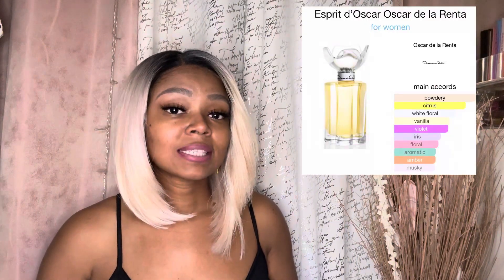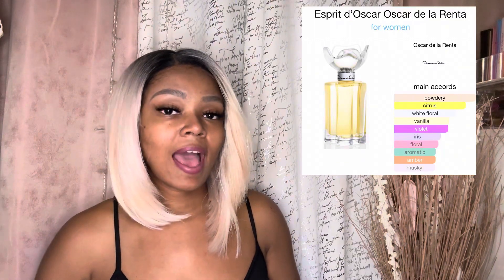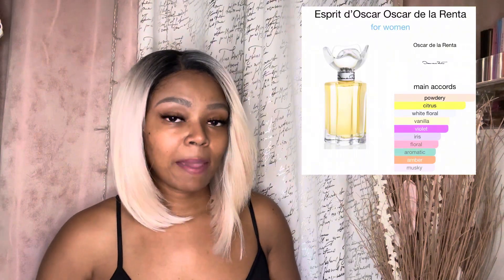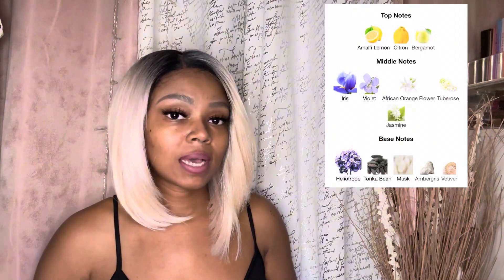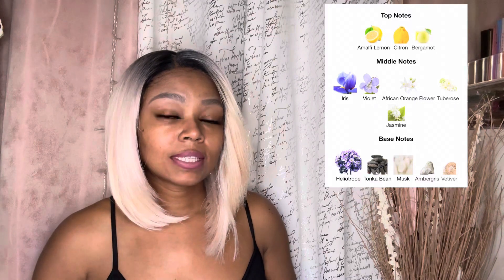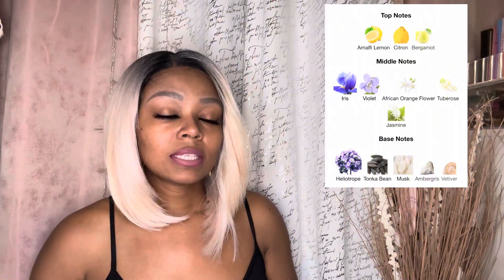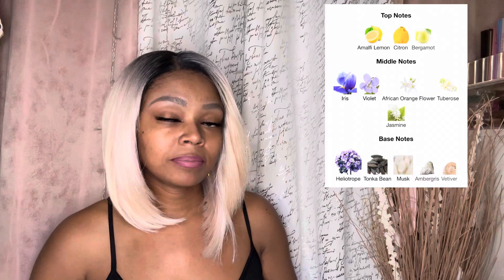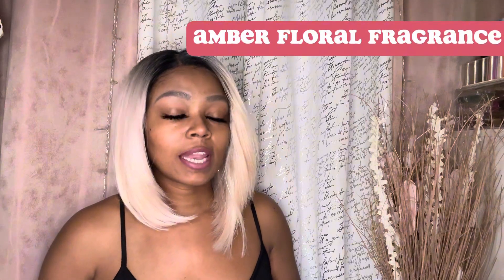The main accords are powdery, citrus, white floral, vanilla, violet, iris, floral aromatic, amber, and musky. The top notes are Amalfi lemon, citron, and bergamot. The middle notes are iris, violet, African orange flower, tuberose, and jasmine. The base notes are heliotrope, tonka bean, musk, ambergris, and vetiver. This is listed as an amber floral fragrance.